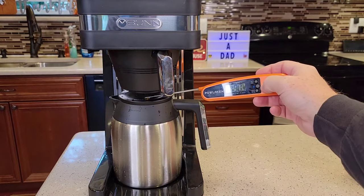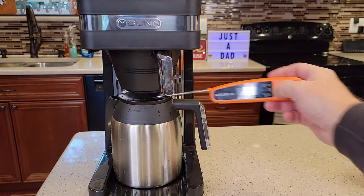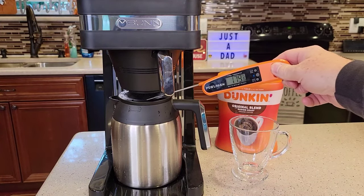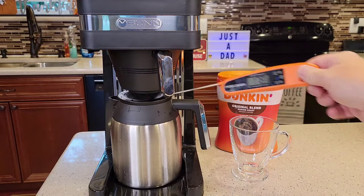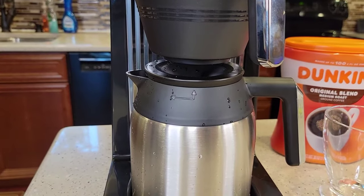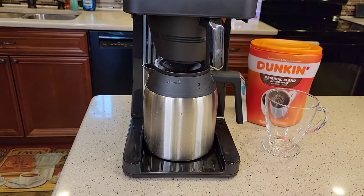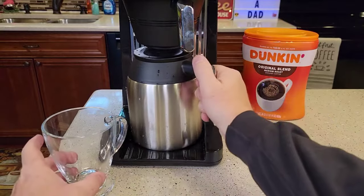Temperature is reading 190, 191 — it's maintained and not going down. Getting towards the end, it might be cooling down a little, reading about 181. It's just been a little over three, three and a half minutes. It's dripping, so it does drip for a bit. It does say to give it the full four minutes and it won't drip.